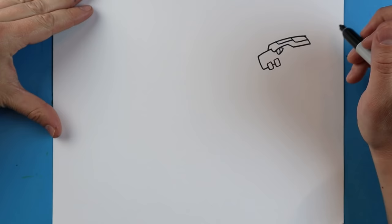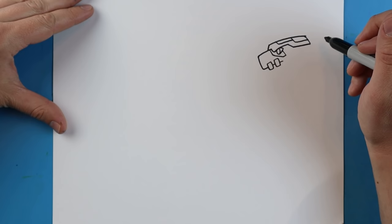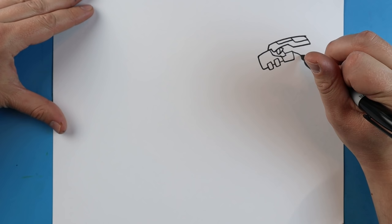Then I'm going to draw a little line down. We'll make a little line that goes down, over, and it's going to come up. Make a little line that goes down and then over, and it's going to come up and go over. Make a little line that comes down, it's going to go over, it's going to go up and over like this.